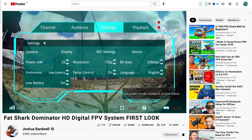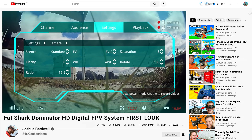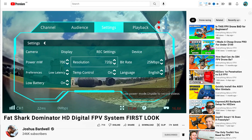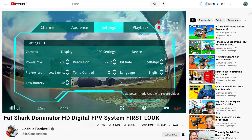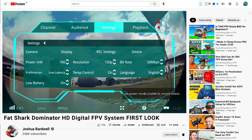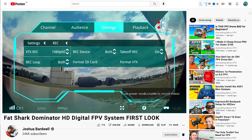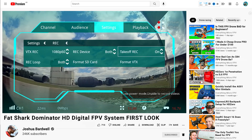That leads us to the speculation. When Joshua Bardwell interviewed Greg French from Fatshark, it was very clear that the partner was not HD Zero, and he also said the partner's not DJI. In Bardwell's release video he shows the goggle menu, and all of the different settings and functions appeared to be exactly the same as what is on the DJI FPV system. The font was also the same as the DJI FPV system, with only the layout seeming a little different.